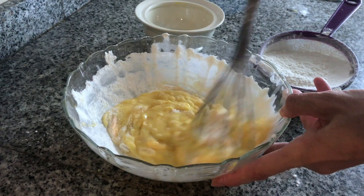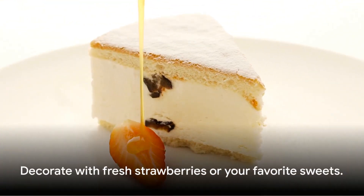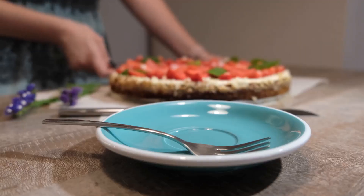Cool to room temperature, then refrigerate for a few hours or overnight for best results. Decorate with fresh strawberries or your favorite sweets, then slice and enjoy this creamy delight with four to five friends.